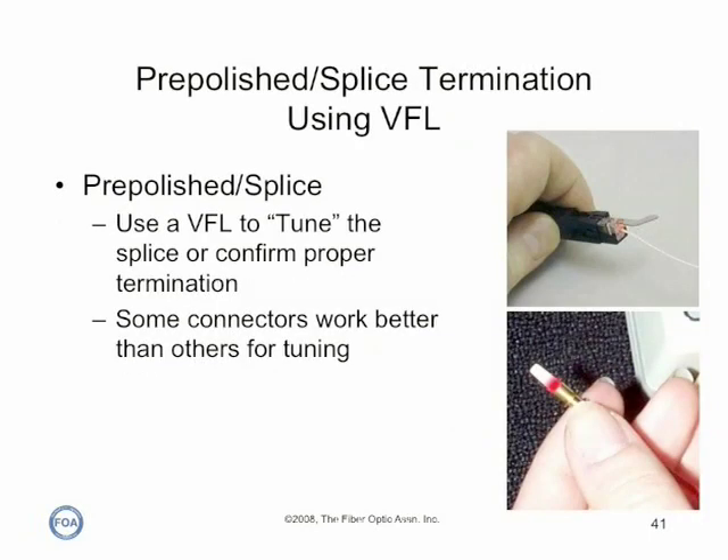The other trick to pre-polished splice connectors is using a visual fault locator to determine that the splice is good. Bad splices leak lots of light and are visibly bad. At least one company, Corning, has developed a tool for pre-polished splice connectors — which they call Unicam connectors — that utilizes a visual fault locator to verify that the connector is good. That's the connector we're going to demonstrate now.